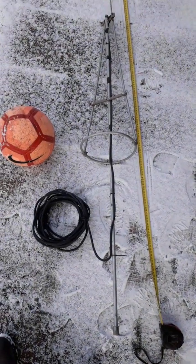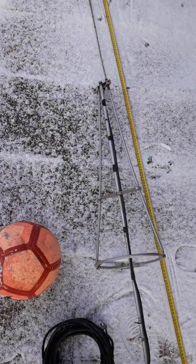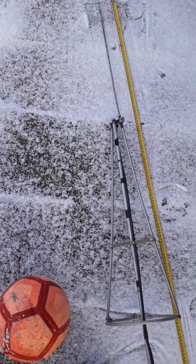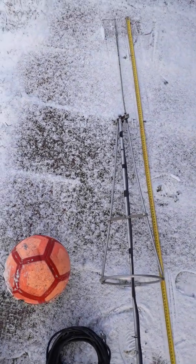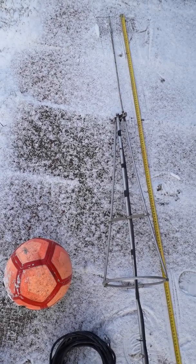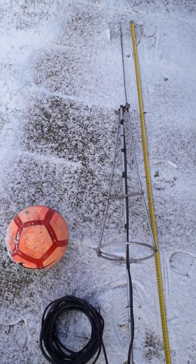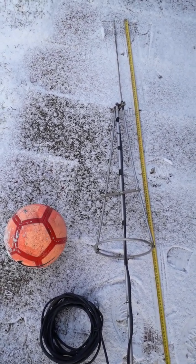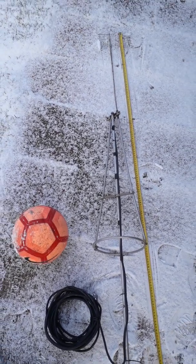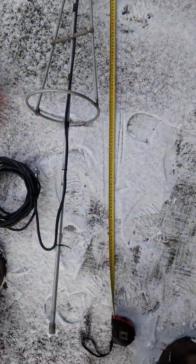Hello everybody. This is my old, smallest, shortcut version of the antenna Avanti Astroplane for CB radio. But this antenna is for 100 MHz for FM band — for broadcasting or for receiving. It has 7 dB gain, and this is the smallest version of the normal Avanti antenna.